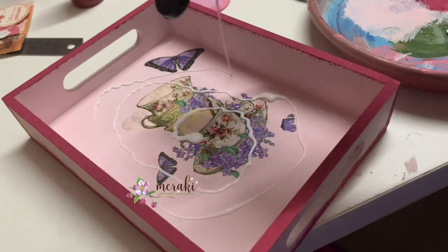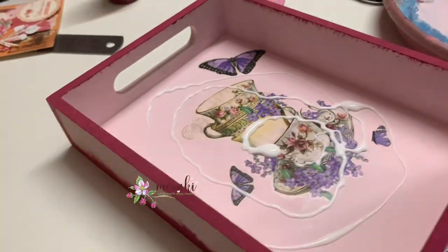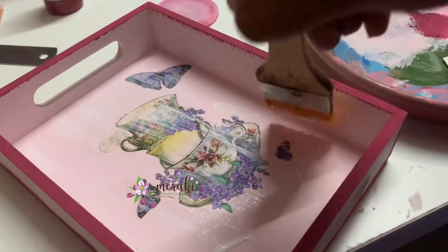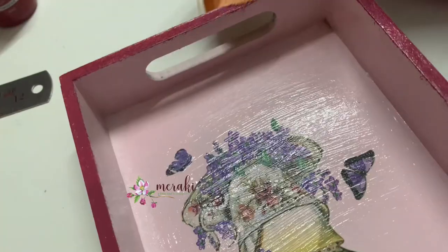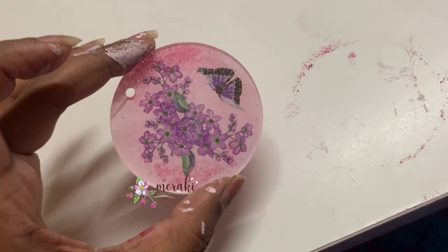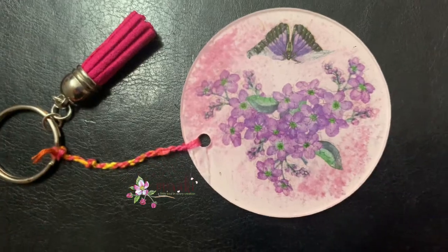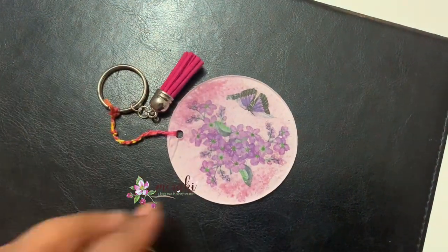I'm giving a generous amount of deco patch varnish, and I've also applied a coat on the sides and base. Once it is dried, I will be curating the hamper in this tray. Since I had supplies left over, I also tried a small piece of work on an acrylic disc and converted it into a keychain, using small elements from the transfer sheet and chalk paint as the base.